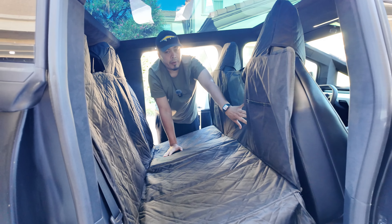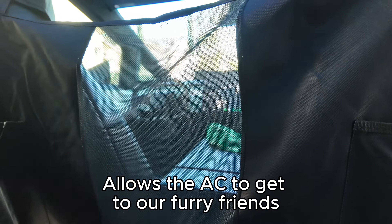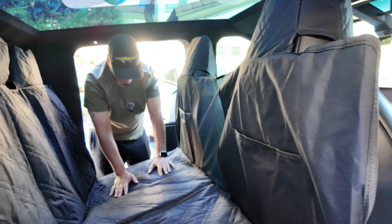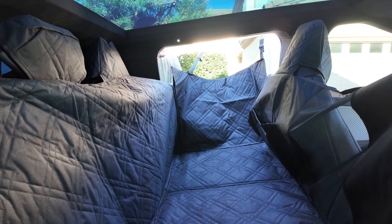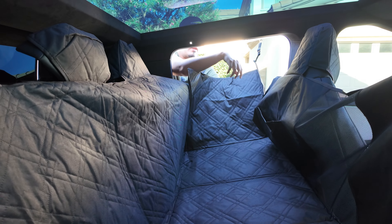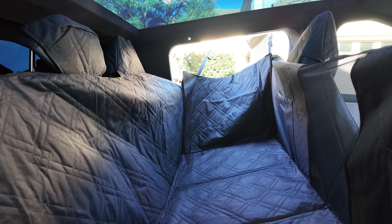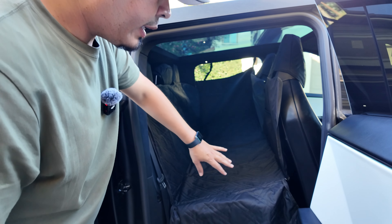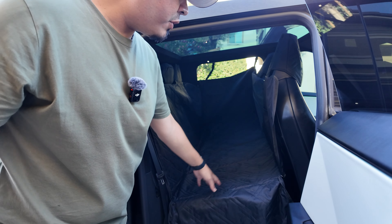As you can see, it gives us full coverage. It has this nice ventilated area so your pets can interact with you and still see you. It also has pockets on both sides with zippers so you can store toys or any type of goodies for your animals. Now you're getting really full coverage — the dogs have no access to any of the seats or door trim. It's really covering everything and giving ultimate protection.